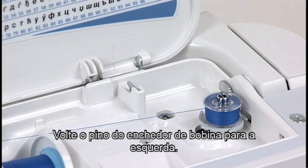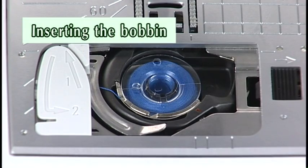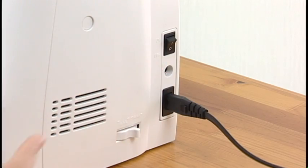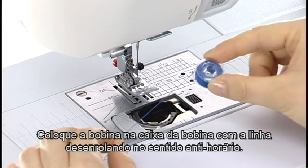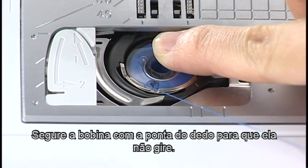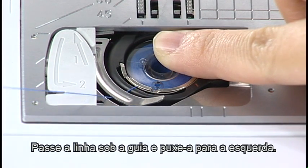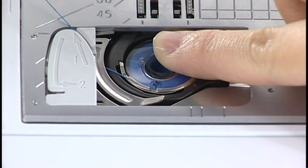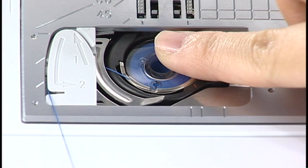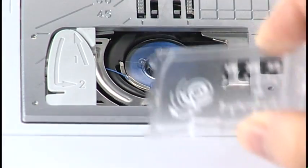Return the bobbin winder spindle to the left. Remove the bobbin and cut the thread with the thread cutter. Inserting the bobbin: Turn the power switch off. Place the bobbin in the bobbin holder with the thread running off counter-clockwise. Hold the bobbin with your fingertip so it does not rotate. Guide the thread into the front notch of the bobbin holder. Pass the thread under the guide and pull it to the left. Pass the thread into the guide paths marked 1 and 2. Pull the thread to the right through the slit. The thread will be cut to a suitable length and held in place. Attach the hook cover plate.